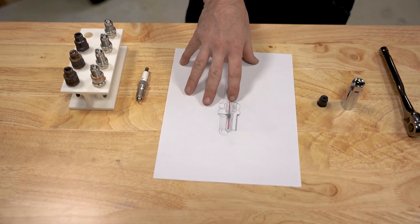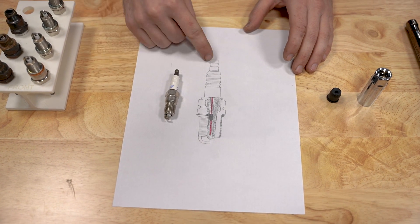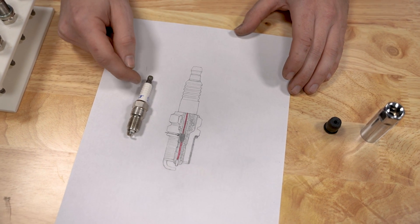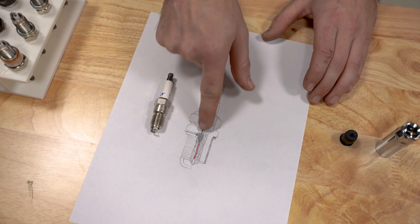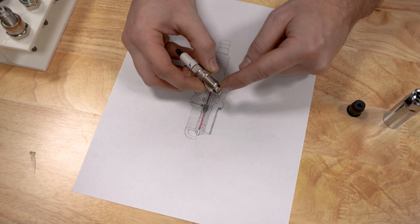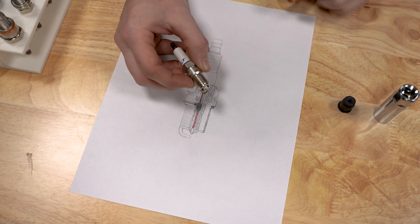We're going to start with the construction of a spark plug. They seem like simple things, but there's a lot going on. I drew a handy cutaway we can reference against a plug laid here. The first thing is the cap, where your spark plug wire attaches. Moving down, there's a ceramic porcelain insulator with the electrode traveling through it, insulating the electrode from the ground casing. The electrode extends out and arcs, creating a spark between the electrode and the ground strap that extends into the combustion chamber.